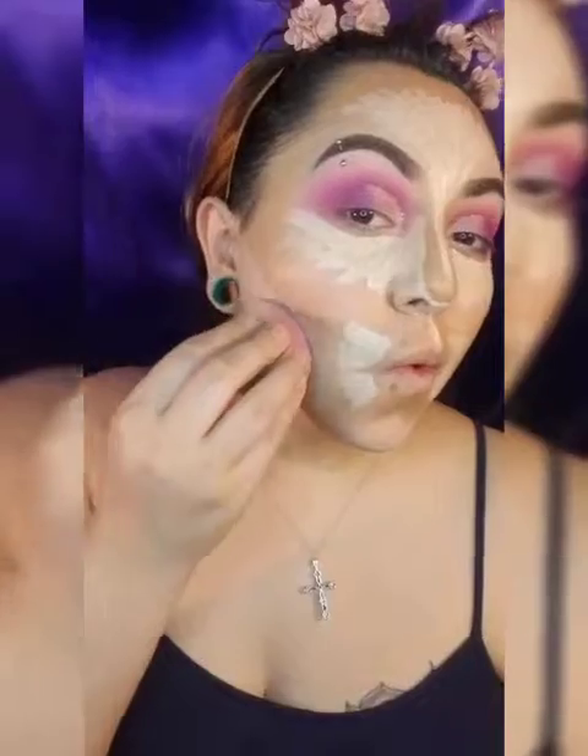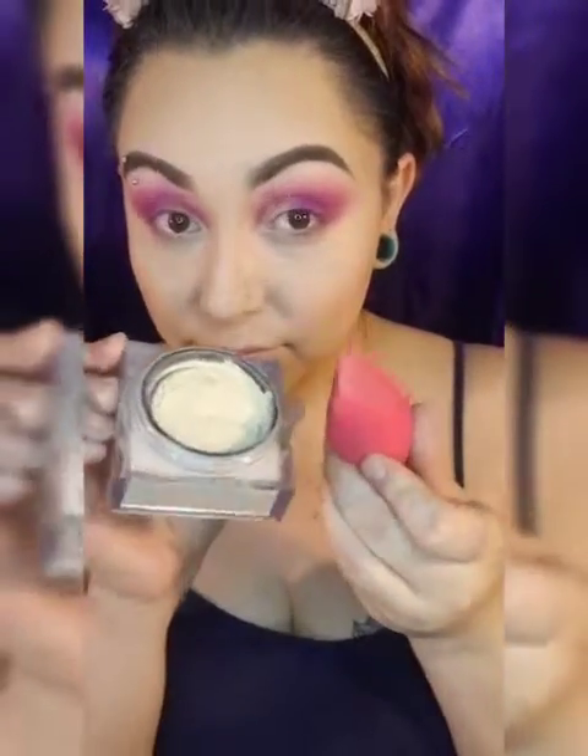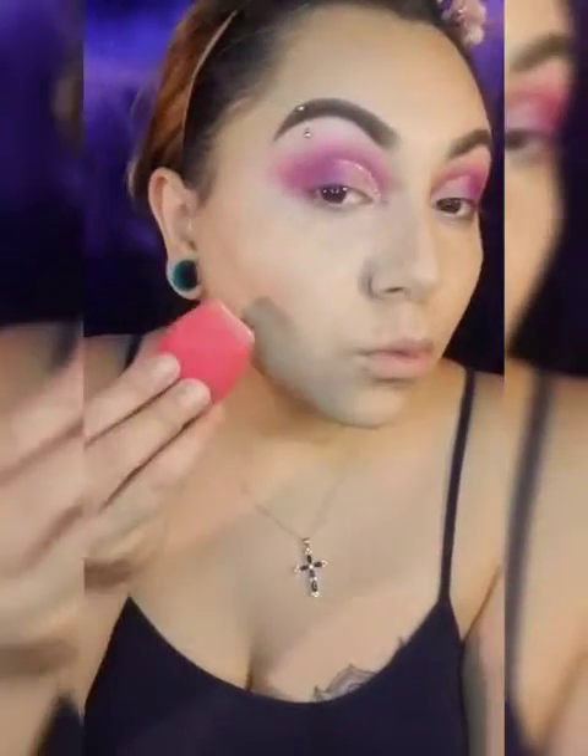Now that everything is blended out, I'm going to add the concealer — watch me create the cheekbone and the jawline. Then going in with the Huda Beauty baking setting powder and my Morphe brush. You have no idea how skinny this makes me look — I'm like, I need to contour my whole body!